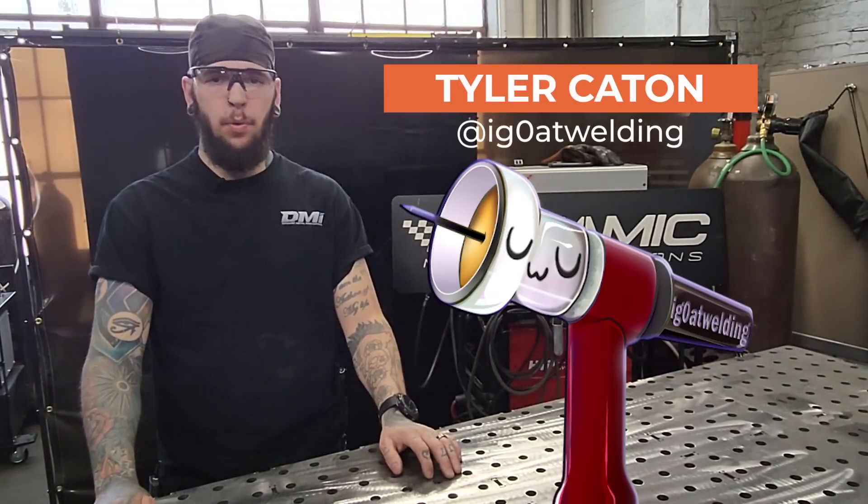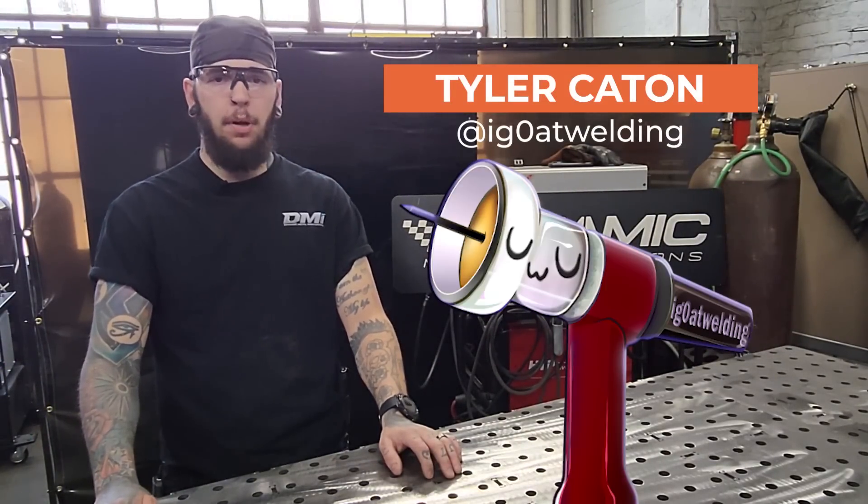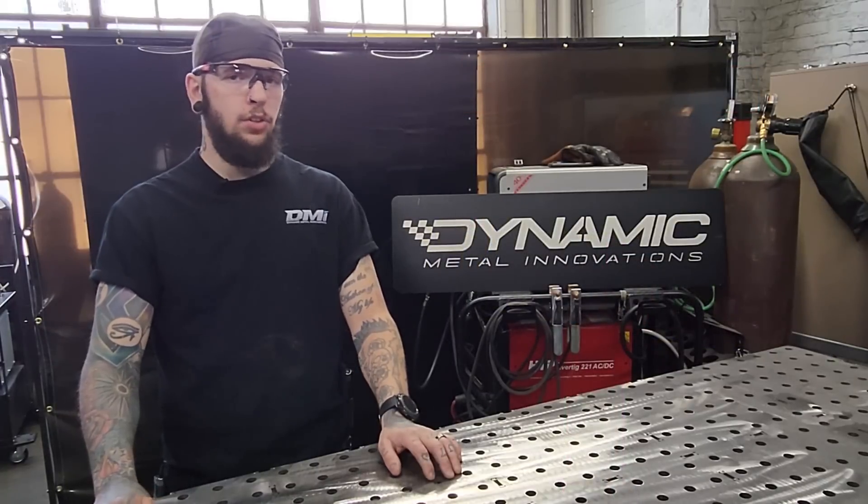What's up everybody? Tyler Caton here with Weld.com. Today we're going to be here at my shop, Dynamic Metal Innovations, building a welding fixture table.